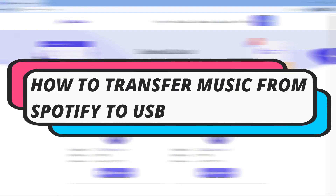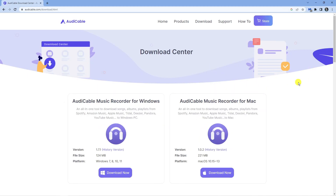In this video I will show you how to transfer music from Spotify to a USB device, so let's jump straight into it.